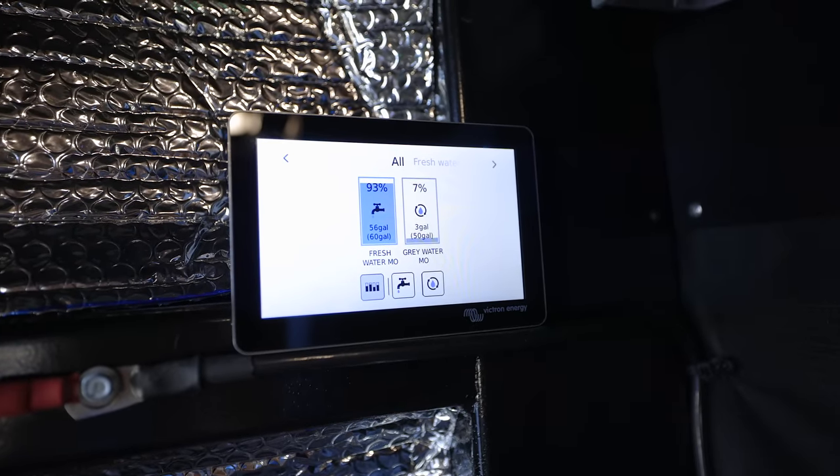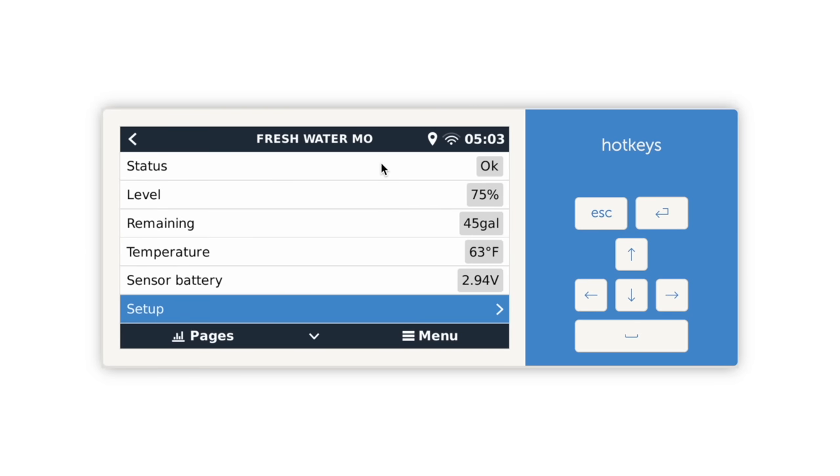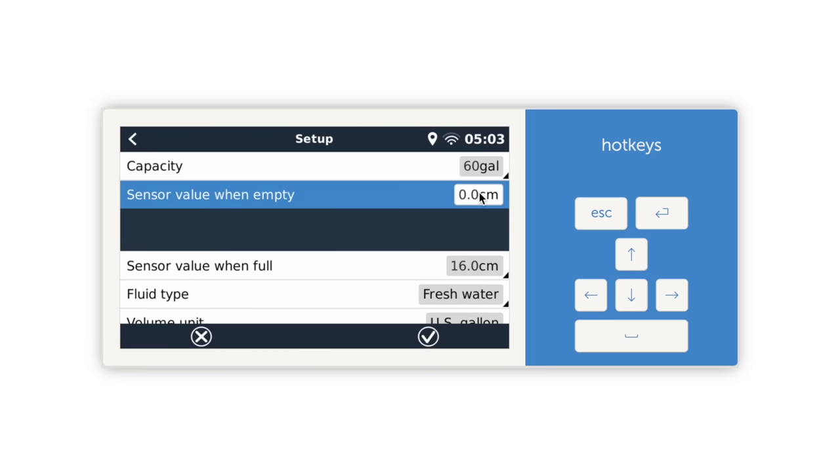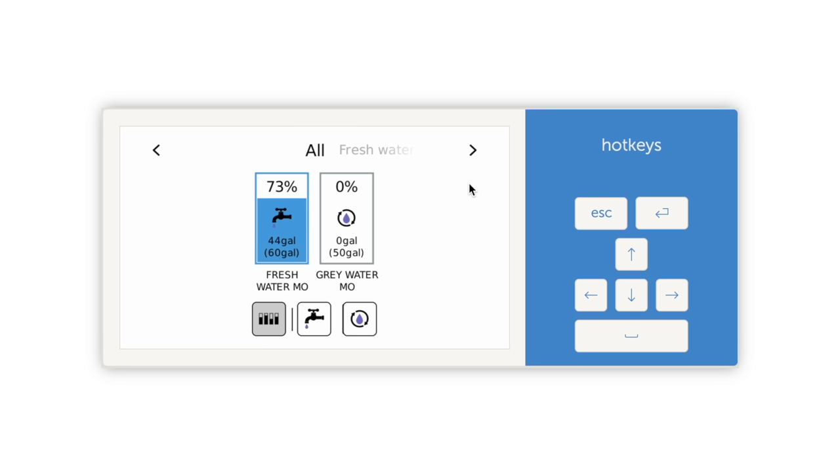I think some of that accuracy can be refined inside the app, but connecting this to the Victron system has been great. You can see it from anywhere via the VRM and all of Victron's infrastructure. Inside the Victron software you can input where the bottom of the tank actually is — accounting for the fact that you can't always siphon out 100% of the water. You can tell it when the pump is actually no longer going to function because it's pulling air instead of water. That last half inch of water isn't usable, so the sensor won't report it as remaining water. That accuracy inside the Victron system is a step above the standalone app.